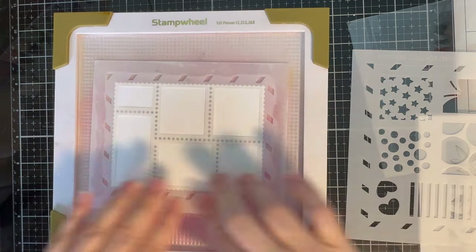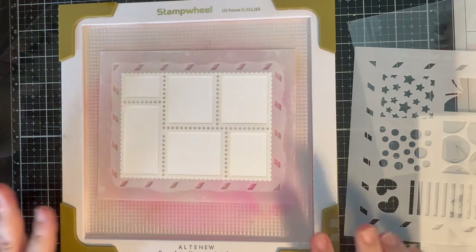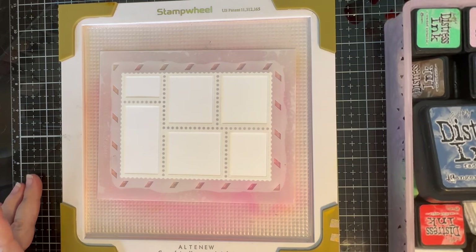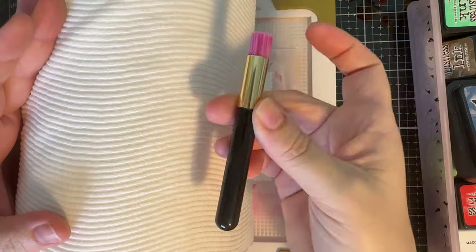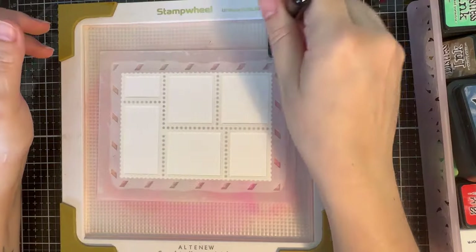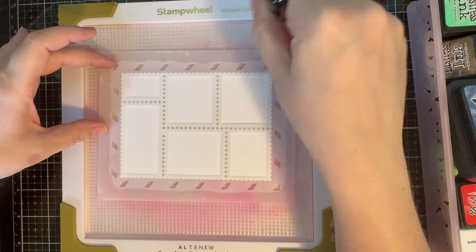I love it because I don't have to use any tape either, because tape and I, we're not good friends. Each of these squares I'll be using a different distress ink color and using a mini blending brush to actually apply that color. I don't wash my brushes — I just wipe them off on some paper towel and get them clean that way.